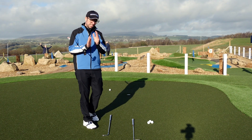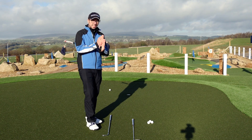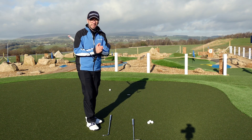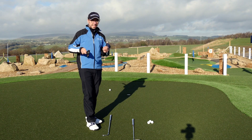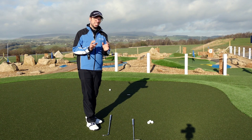Aiming the clubface is relatively easy with a bit of practice. All you need to do is use the line on the top of the ball to line it up correctly to your target line, and that should help you align the clubface to the ball and then the ball to the hole. That should be a relatively simple thing to do.